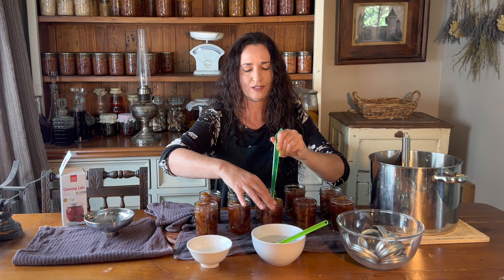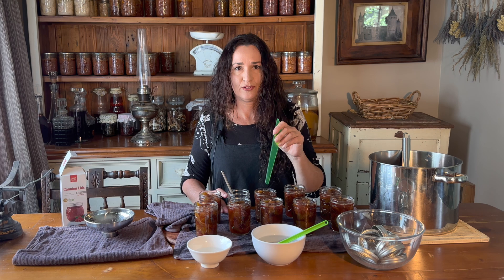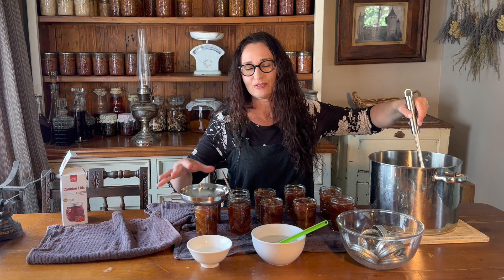I've got the water bath canner on. There's plenty of water in it so that it'll cover the jars by at least an inch. Canning syrupy food is really messy, so it's really hard to keep your rims clean because you spill syrup even with the funnel. So I have to make sure I get all of that sticky stuff off so the lids seal.